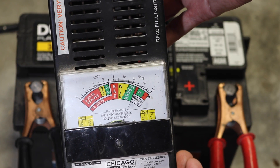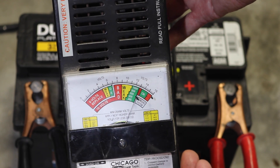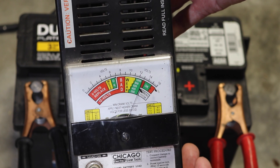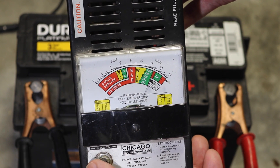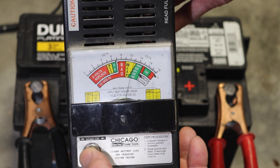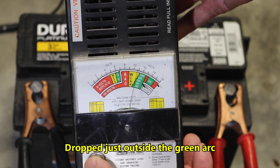So we're going to turn it on for 10 seconds. We're going to count one to ten and then see where it drops. Now they tell you to let the battery rest for about several hours, up to 12 hours. I haven't done that — it's been on charge, so it may show a little better than it is. But we're going to do it anyway. Here goes: 1, 2, 3, 4, 5, 6, 7, 8, 9, 10.